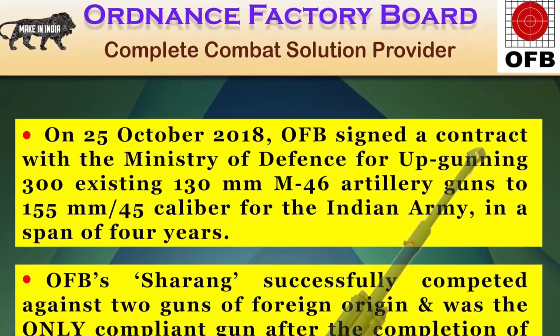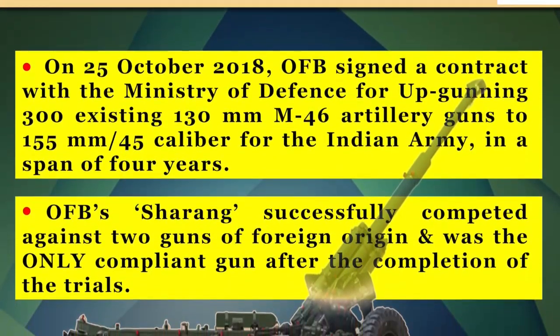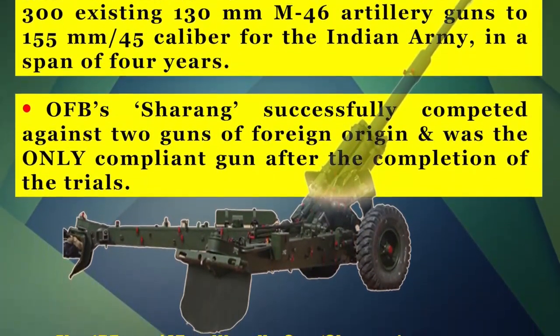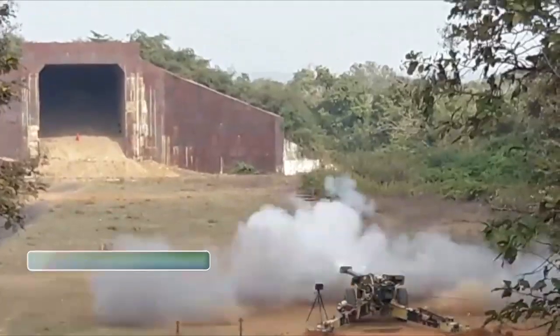It was indeed a red letter day in OFB's history when on 25 October 2018, OFB signed a contract with the Ministry of Defence to upgrade 300 pieces of the Army's 130 M46 to 155x45 caliber guns with an enhanced range.